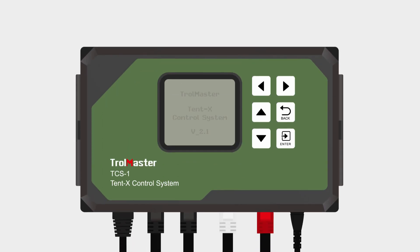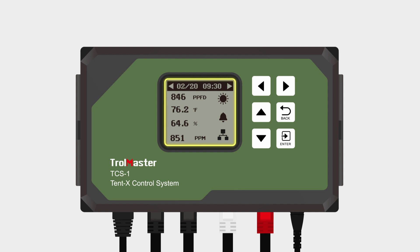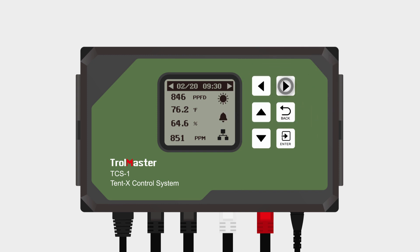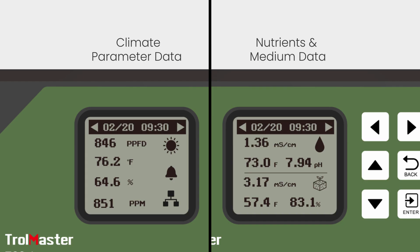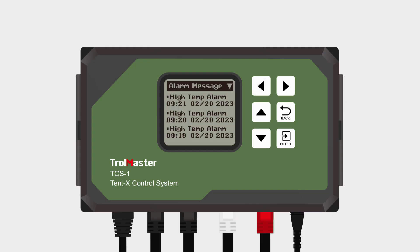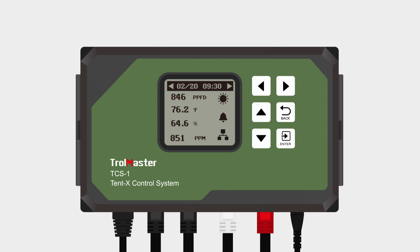When you first plug in the Tent X, you will land on the home page. This is where the sensor data for the grow tent is displayed. Press the left and right arrows to switch between the climate parameter data, the nutrients and grow medium monitoring data, the device status page, and the alarm notification page. Each page provides specific information about the Tent X.